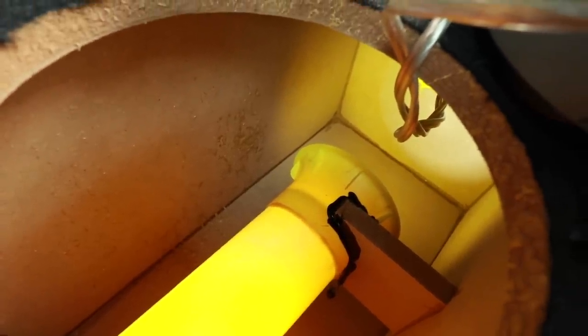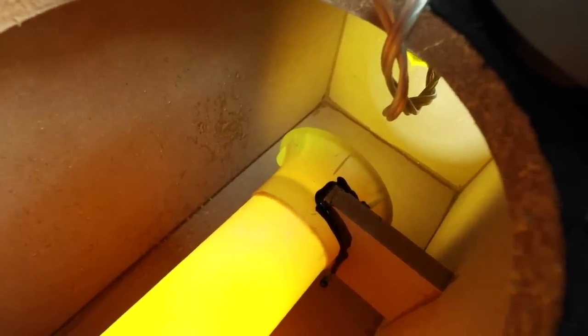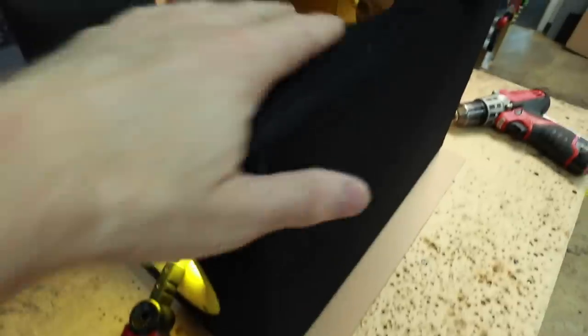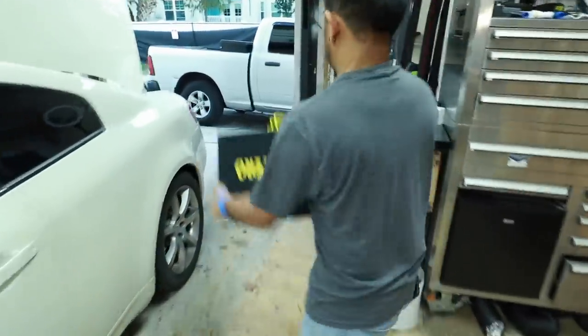Looking closer inside the box, there is a flanged end on the back side of the port, and it is epoxied into place. All the corners are sealed up. Looking at the back of the speaker terminals, just like the woofer, they're also soldered in place. All the sides of the box have a nice round edge on them. Let's get this in the car and take a listen.